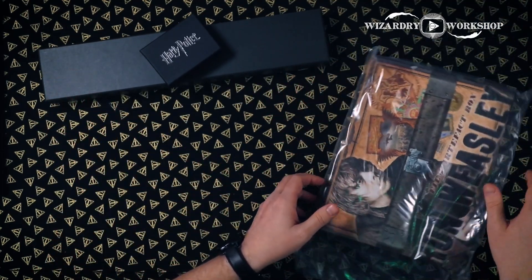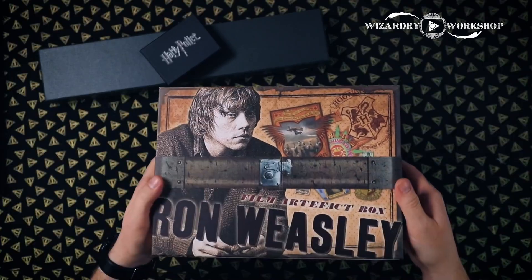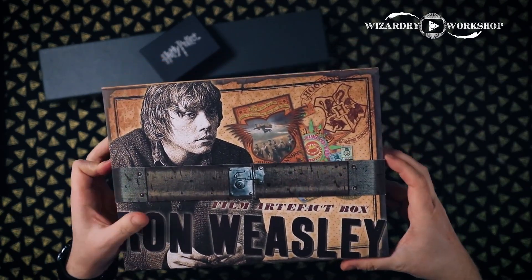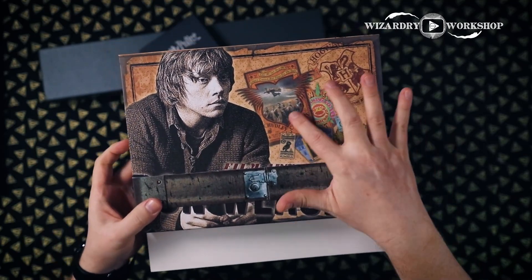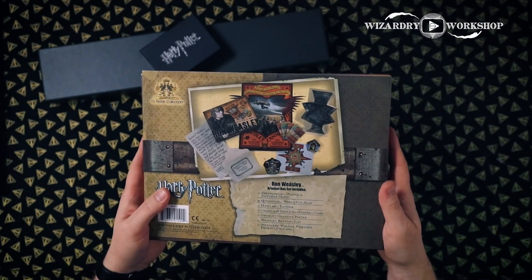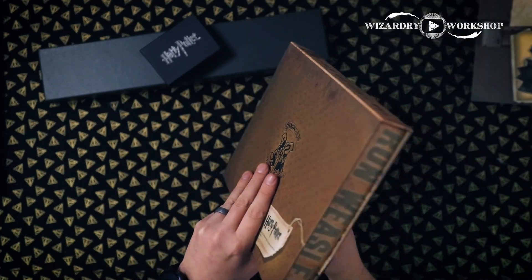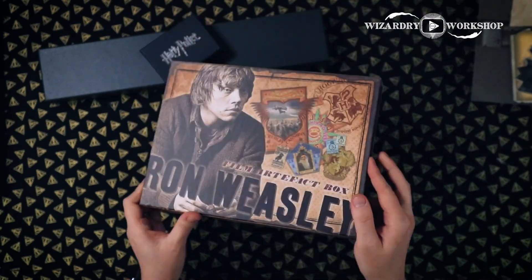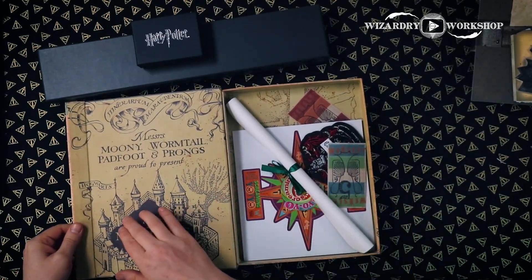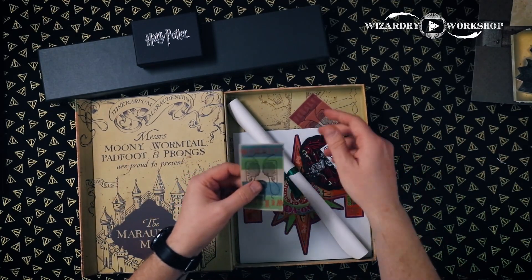And then we have this box — the film artifact box for Ron Weasley. It's a really cool looking box with nice design work. It's actually got a Marauder's Map style inside pattern. These are the Weasley's Wizard Wheezes betting tickets — both number fives, just different color schemes. On the back you can see all the different things you can fill in for your bet. I like these.